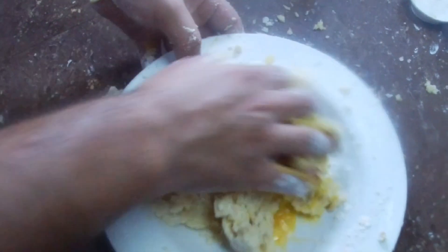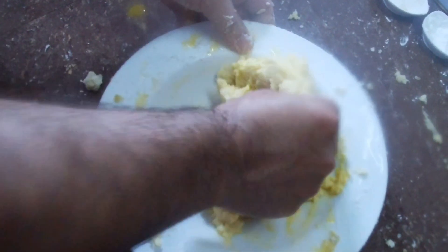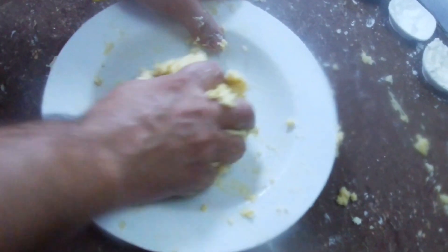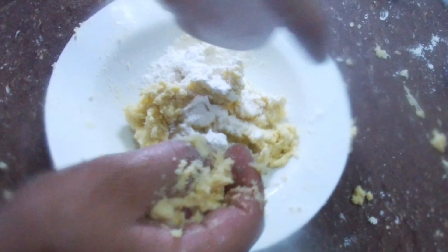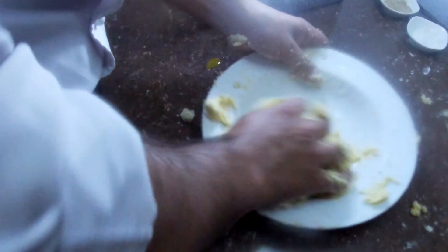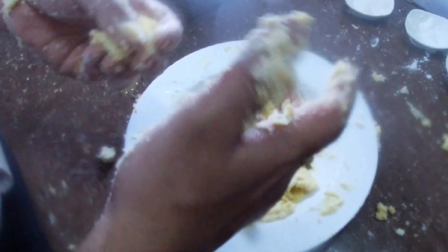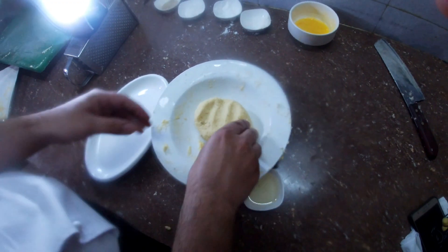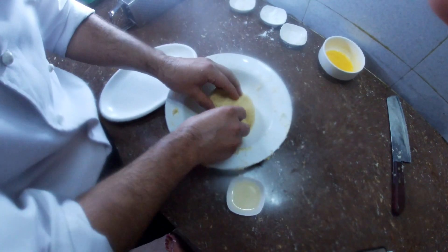I'll make some of this meal. Let's cook the meal together. Now we are ready to fry the cheese ball.